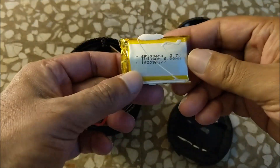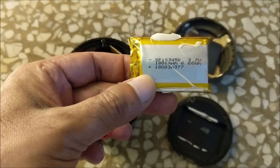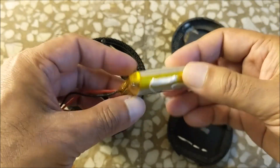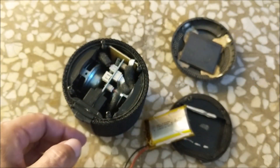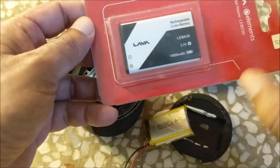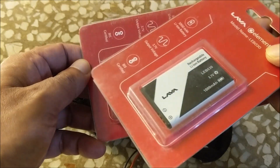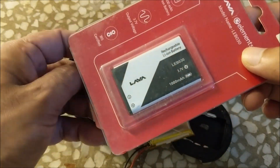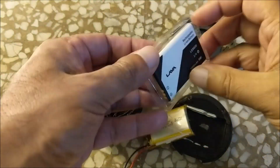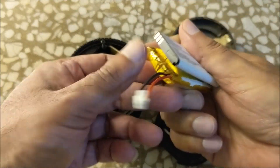Let's now replace the 3.7V 1800 mAh lithium polymer battery. It is difficult to find such a battery in the market, so we can make a battery pack using BL5C batteries used in Nokia keypad mobiles. Apart from this, we can also use the LEB030 battery. Since one battery is only 1000 mAh, two batteries have to be connected in parallel. The cost of one battery is about 200 rupees, so a battery pack can be made for 400 rupees. This battery pack will give more backup than the old one and its life will also be longer.